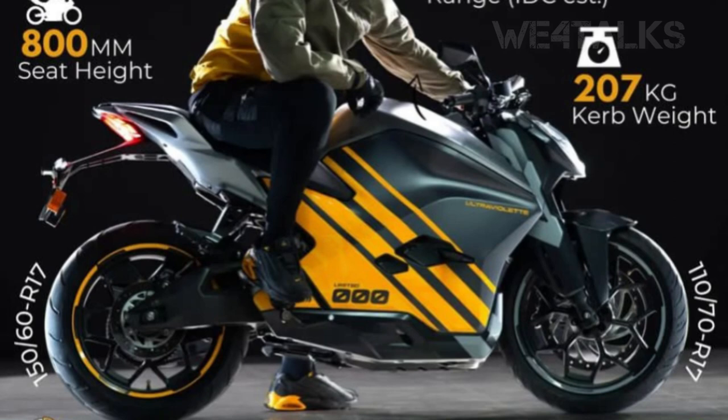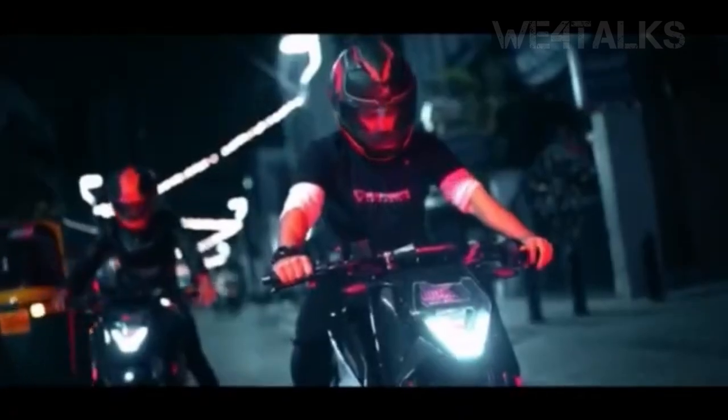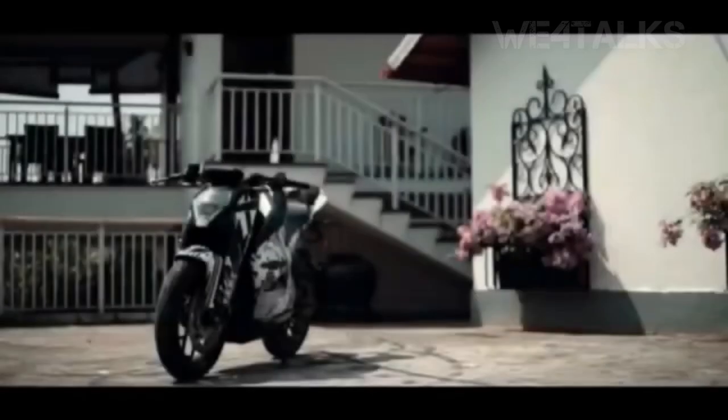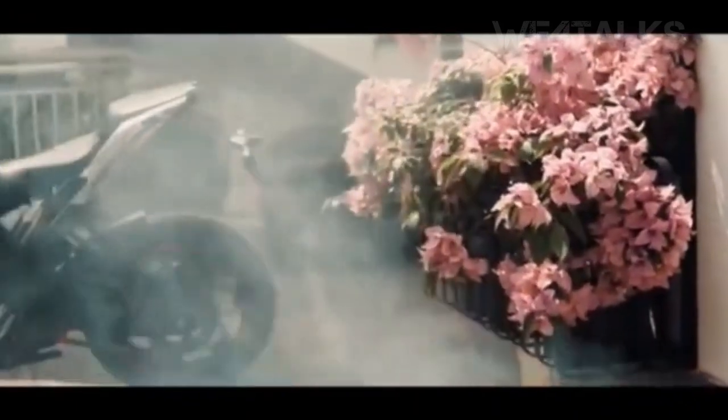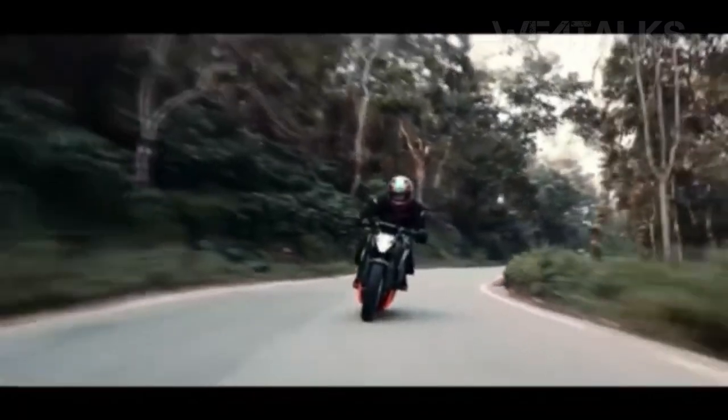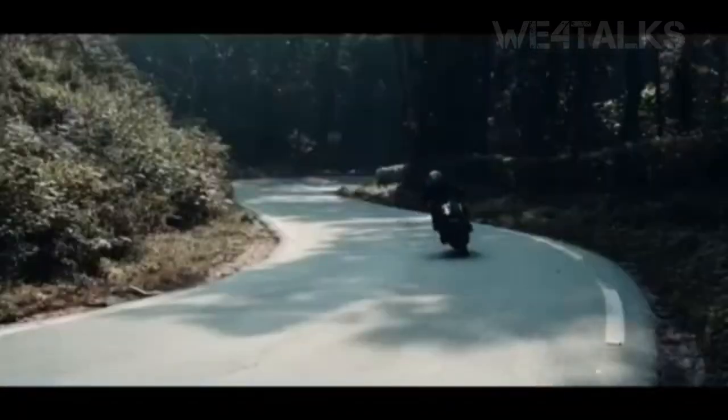This is the top variant. This is a 3.07 km per charge. This is the maximum price of XORUM. This is the limited edition. This is the maximum price of XORUS.